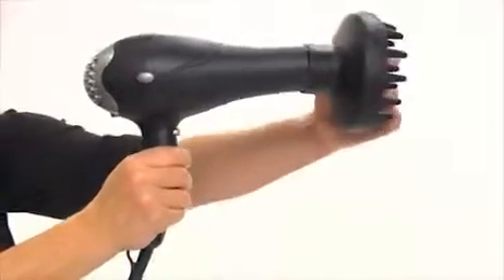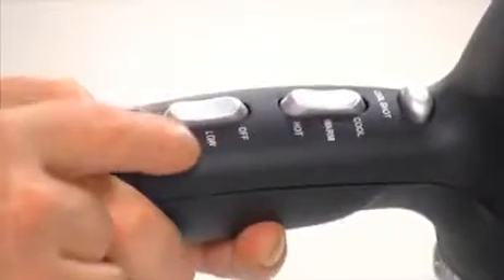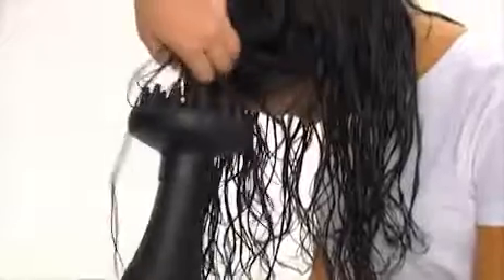Next, we'll put a diffuser attachment on our high-powered blow dryer and set the dryer for high heat and low speed. Then we'll turn our hair upside down and blow dry with the diffuser.